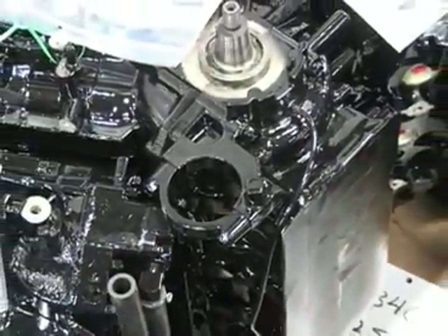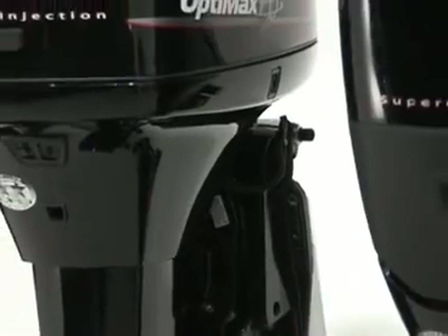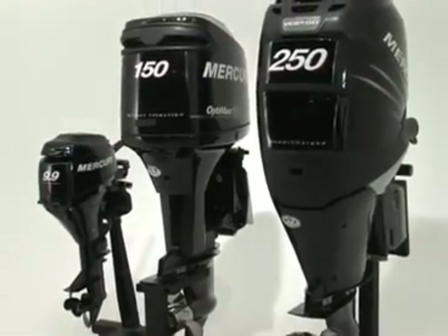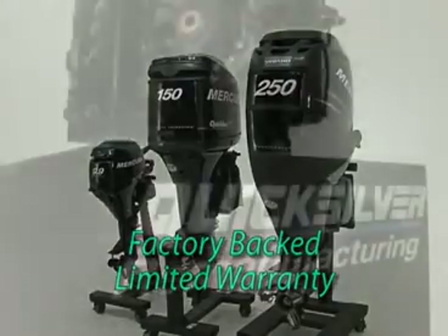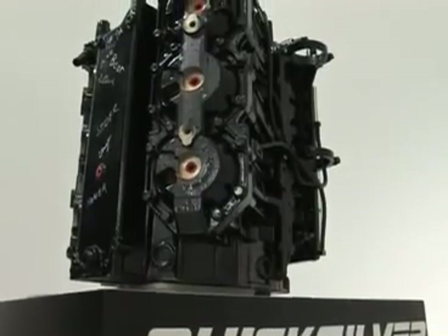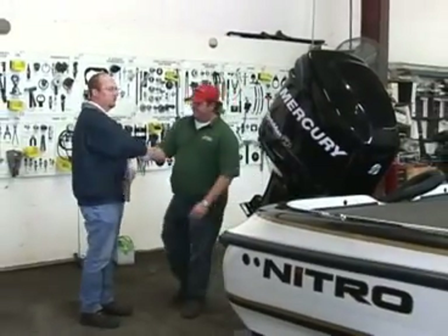The remanufactured powerheads and complete motors that leave the factory are nearly impossible to discern from brand new, and their on-the-job performance will be virtually the same. Mercury provides consumers with a factory-backed limited warranty, and failures on remanufactured units are nearly non-existent. The only real difference between new and remanufactured is price, which presents another option for the end user. The difference between reman and rebuild, however, is even more significant.